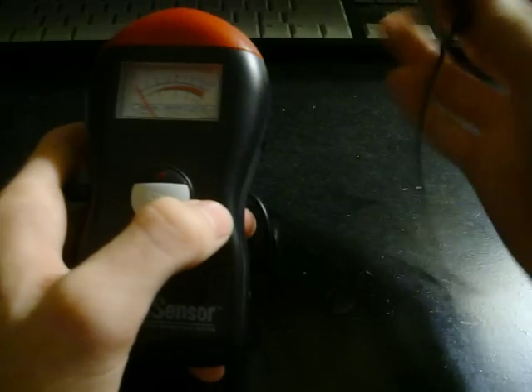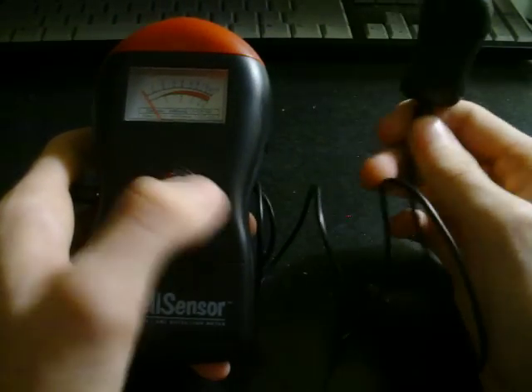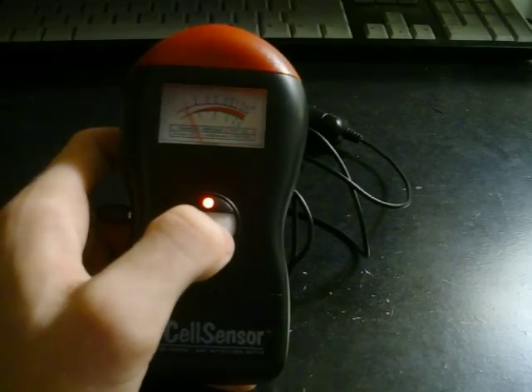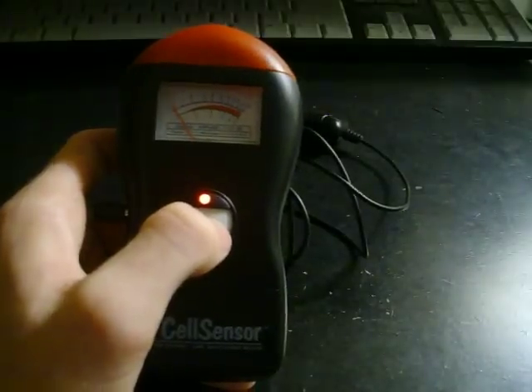The EMF readings come from this little probe right here. It won't work without the probe, I don't think. So, turning it on — and there went the lights and the beeps.